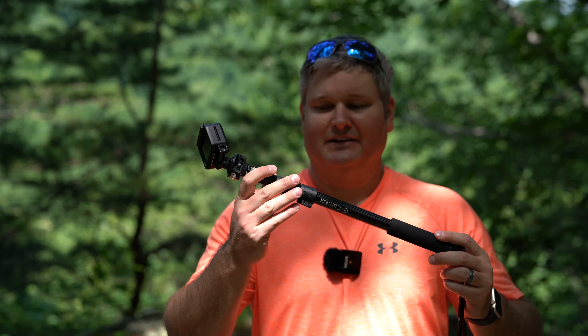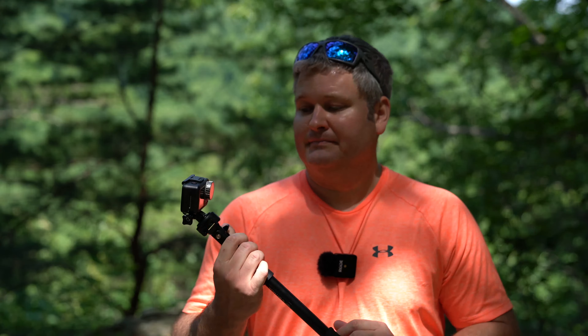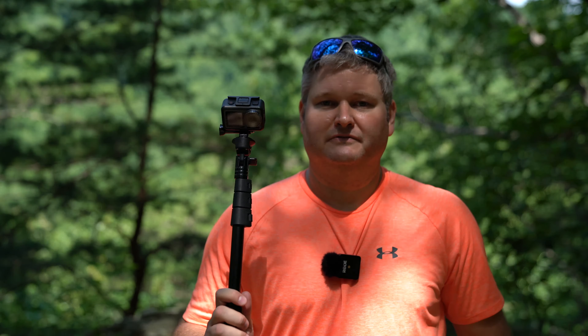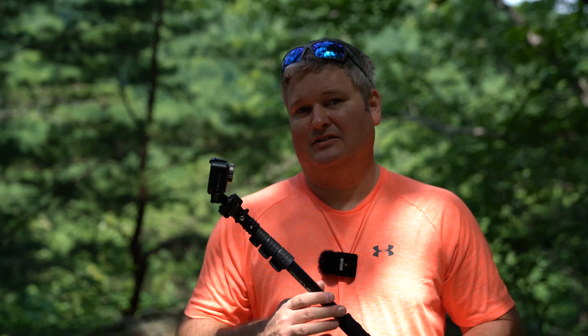Hey y'all, iRig Sky here and I've got the Osmo Action in my hand attached to a monopod currently. I wanted to post a follow-up review after using my Osmo Action for several weeks. A few things I will say — this to me is the best action camera on the market today.